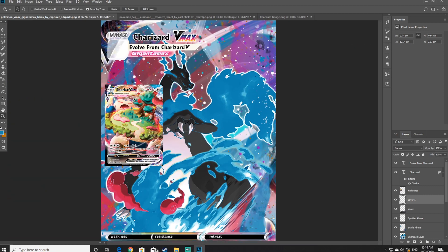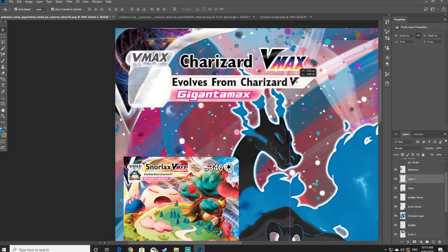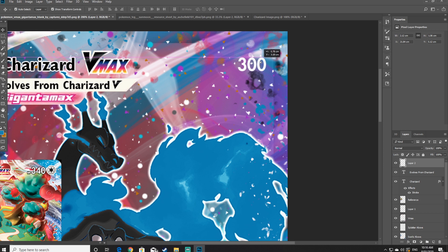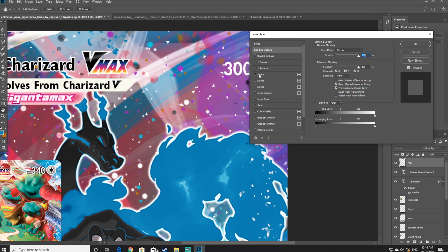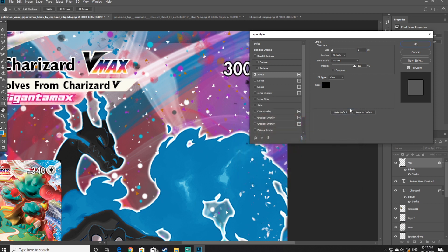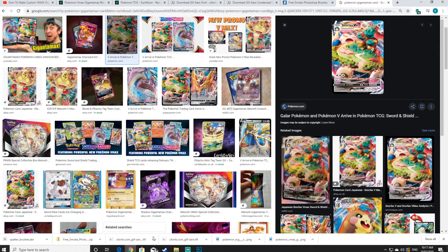The next step is to go back into the TCG resource page and choose your Pokemon's HP amount. For Charizard I'm going to go with around 300 HP. Use the box tool and layer via copy to drag and drop the HP layers from the TCG resource page to our VMAX card. Make sure you've selected the original layer of the TCG resource and not one of the copied layers. You will also need to add a black stroke to the HP amount — double click on the layer icon, click on stroke and change it from white to black. This next step is a lot of cutting and pasting so I will speed it up a bit.